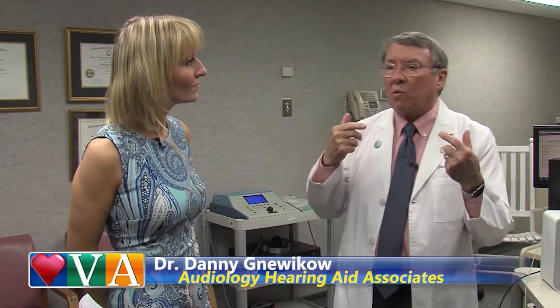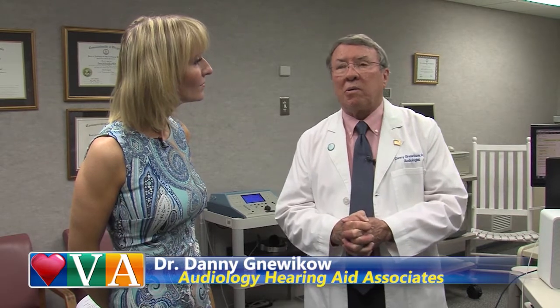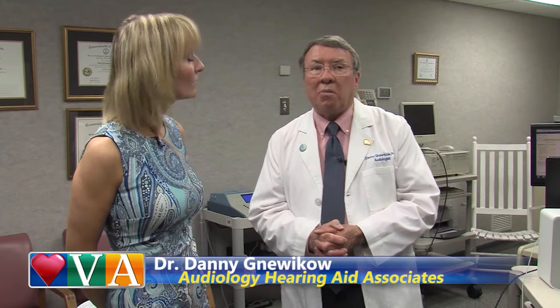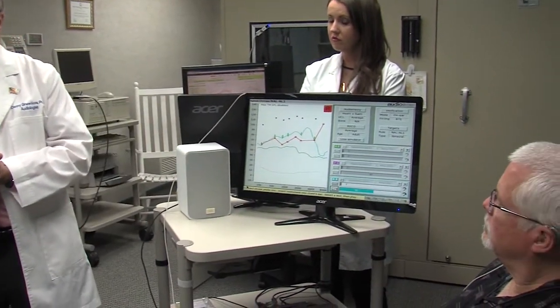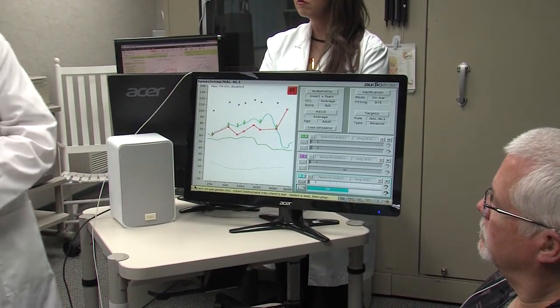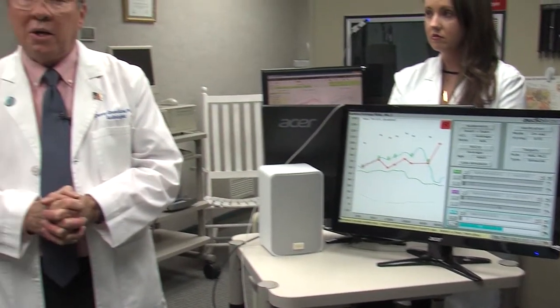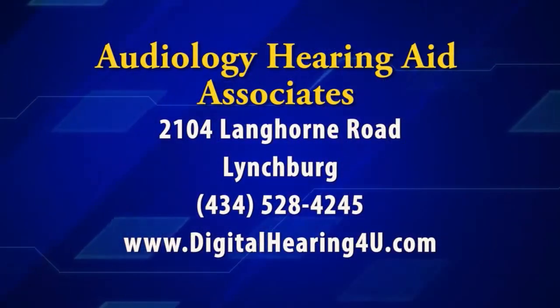No hearing aid will ever replicate your God-given ear because the neurons in the cochlea are damaged and they will never reproduce a signal with the pristine effect that they once did. But you want to be as accurate as you can. Generally speaking, when you use a technology like this, you can expect about a 75% to 80% improvement in speech understanding for most individuals. When you're considering getting a hearing aid, it's very important that you ask the individual fitting the hearing aid: do you do real ear probe measures? And if they say they don't, then you might be well to search out a clinic that does use this technology.